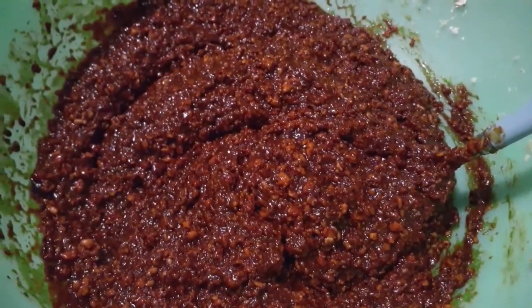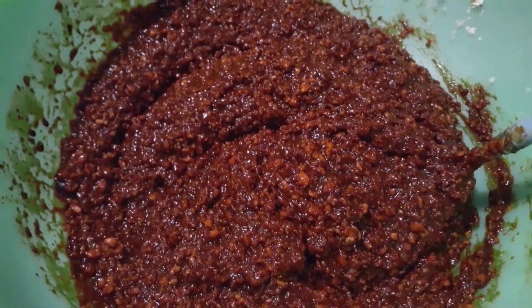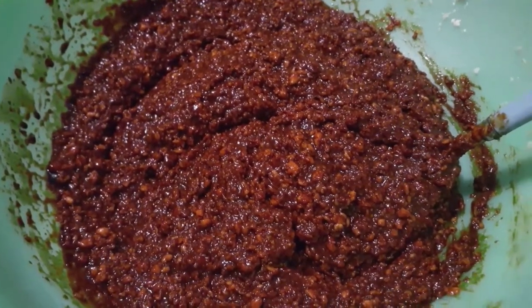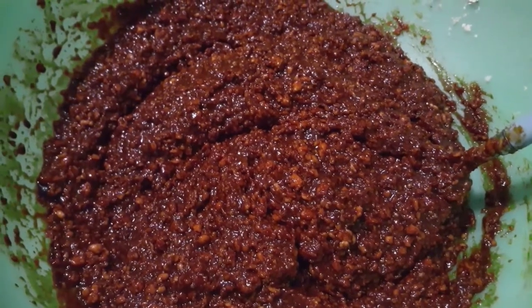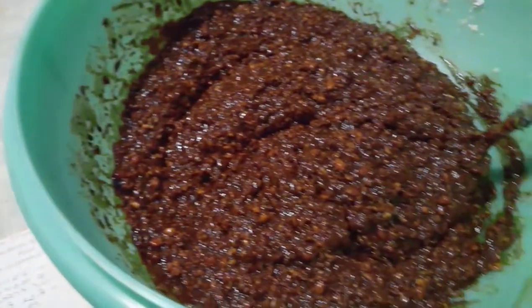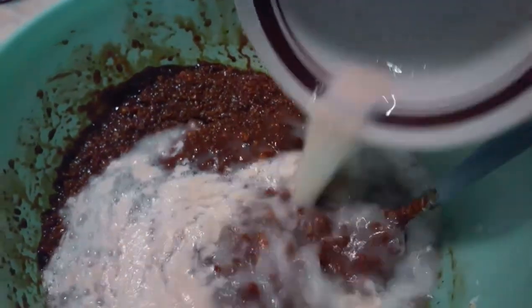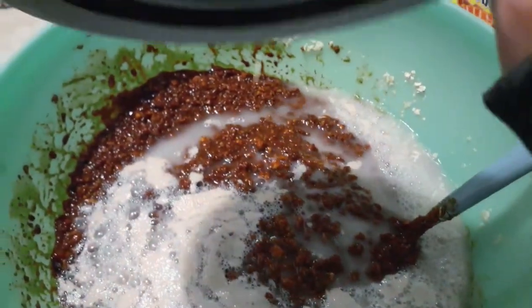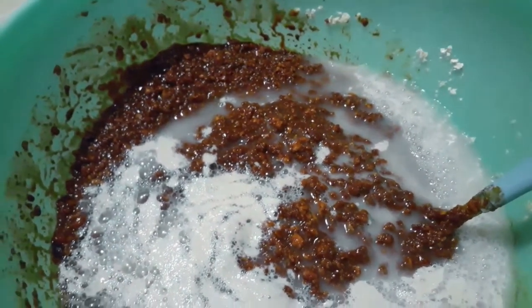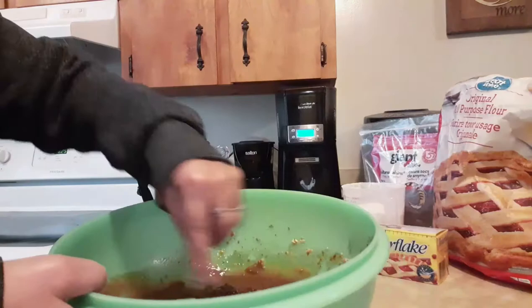Here is what the oatmeal mixture looks like when everything is all stirred in. It looks really nice and it is now lukewarm. So because it's lukewarm, we're going to put the yeast inside this bowl and we stir it. That's our next step.